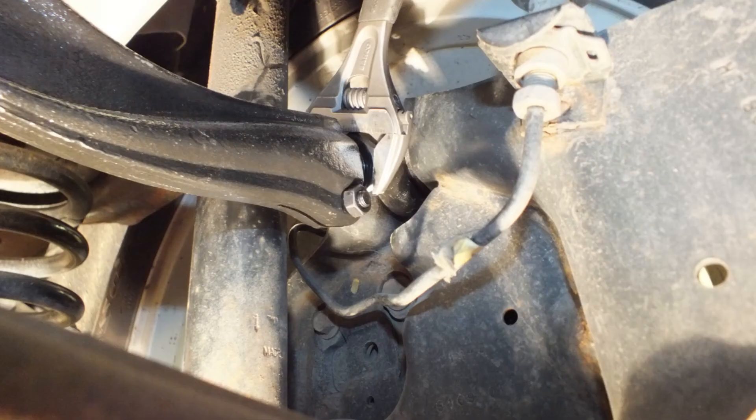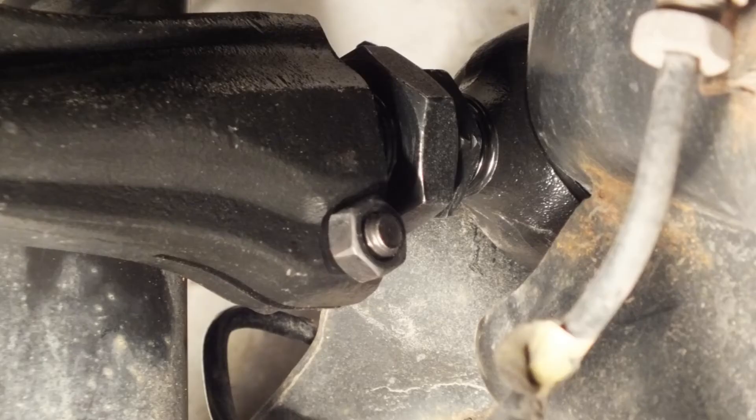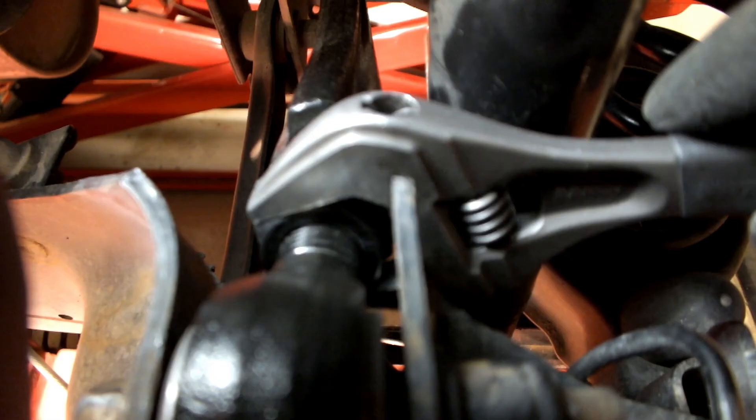If additional adjustment is needed, loosen the jam nut and pinch bolt and adjust camber by turning the large 32mm adjusting nut. The gap between the large adjusting nut and the outer end of the arm should not exceed 12.7mm or half an inch. Exceeding the range of adjustment can cause the arms to fail and void the warranty. Retighten the small pinch nut and then tighten the jam nut tightly against the adjuster nut.